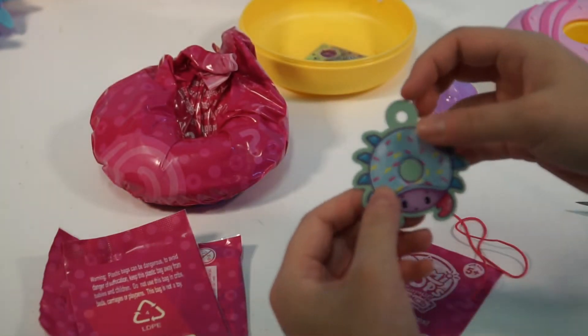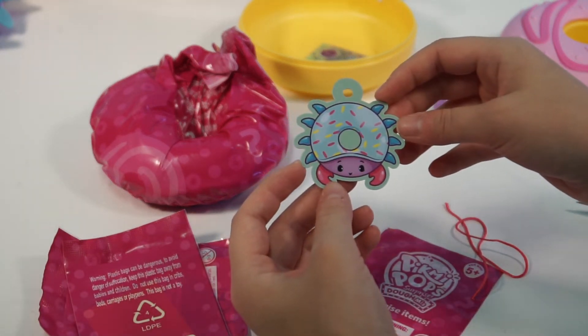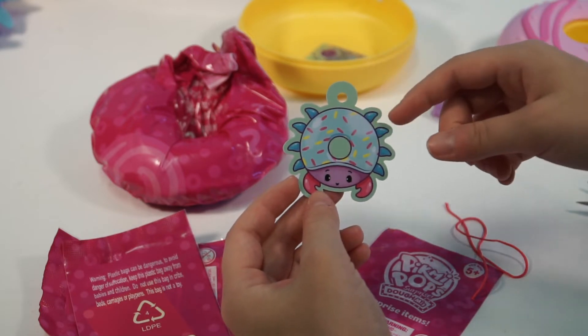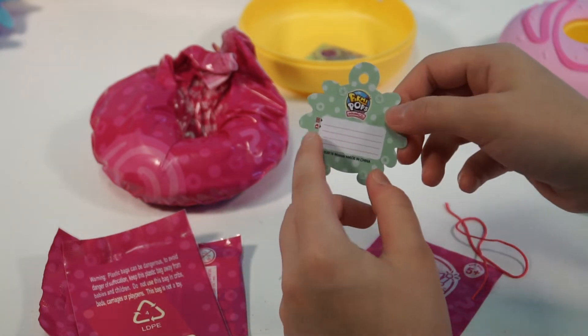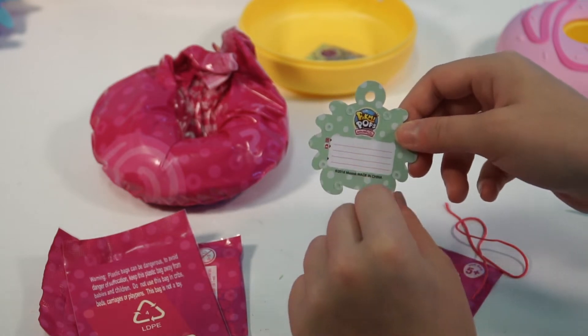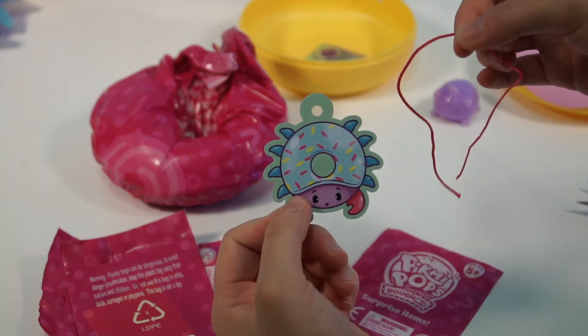This looks like... is that the same one? It could be double. Oh, this is like your owner tag — you can write down who you are and who to call if you lose it. That's cool. And it comes with a little string for you to tie it on.